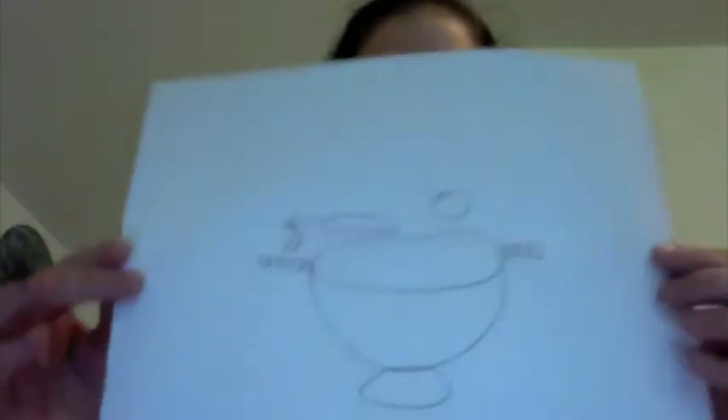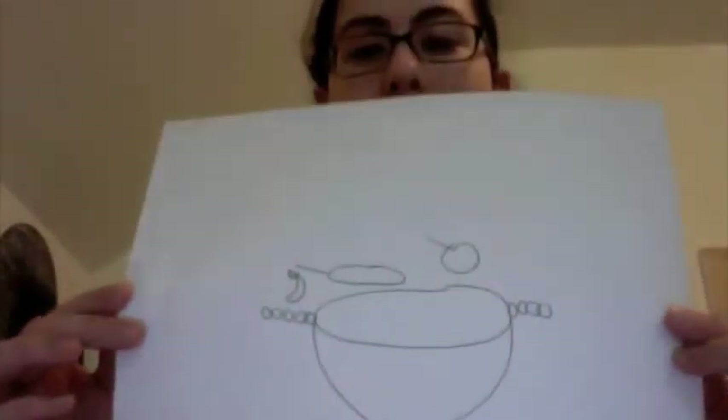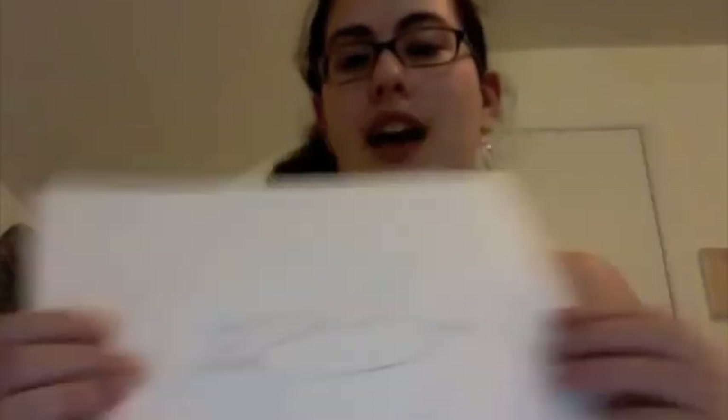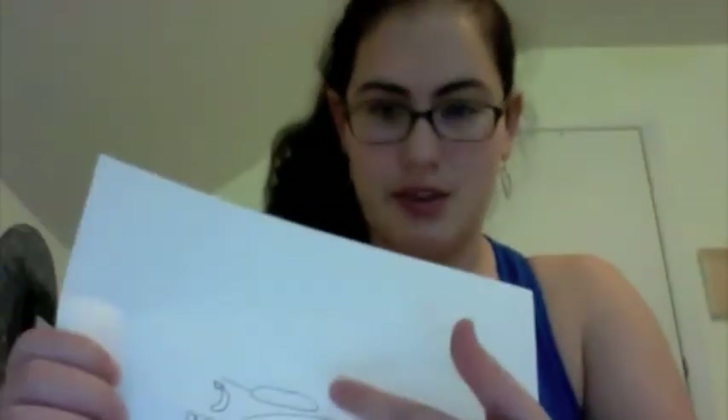Gather round, children. You can see how terrible a drawing Zoe is. So we're gonna look at some of these gems. Welcome to the drawing game, by the way. So here we have Karina's. This is probably the closest I got to getting it correct. I don't think I really understood the whole circle concept, and this looks like a corn dog, so... that's okay.